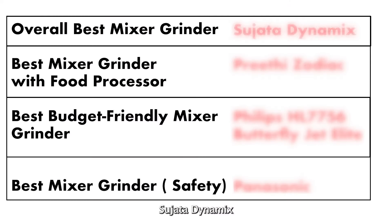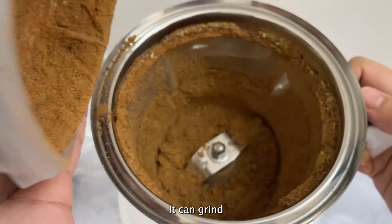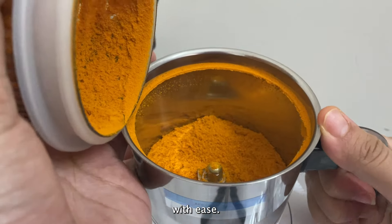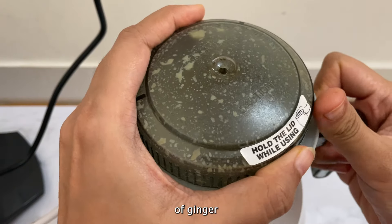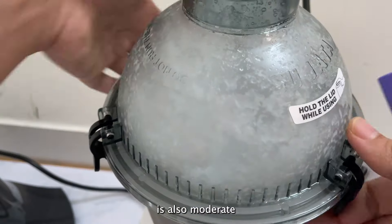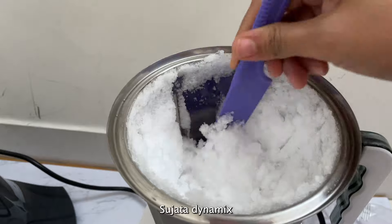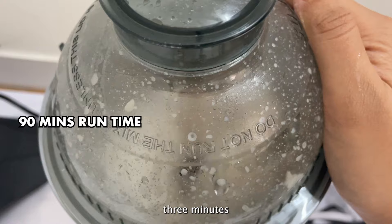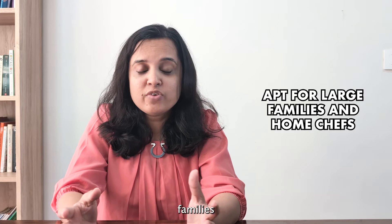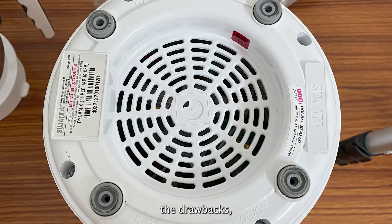Our recommendation for the overall best mixer grinder is the Sujata Dynamics, with a 900-watt motor and three jars. Even after testing all these mixer grinders, it is Sujata that I personally use in my kitchen. It can grind almost all types of ingredients with ease — tough ingredients like turmeric, idli-dosa batter, or even small quantities of ginger-garlic paste. The noise level is moderate at around 85–90 decibels. Sujata Dynamics can also be used for 90 minutes at a stretch with five-minute breaks after every three minutes of running, making it apt for large families and even home chefs.